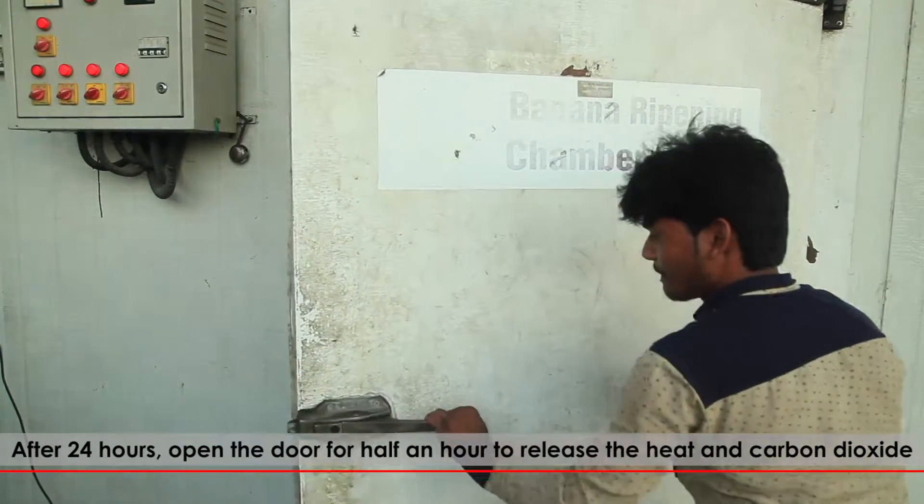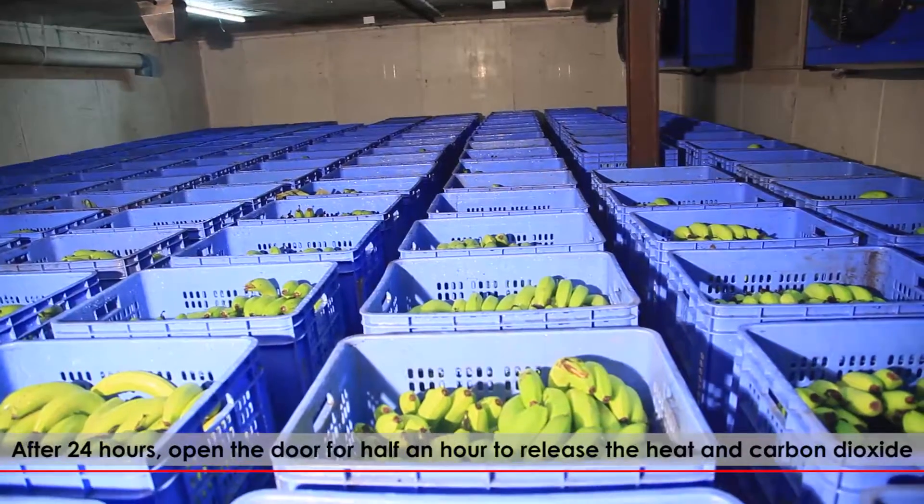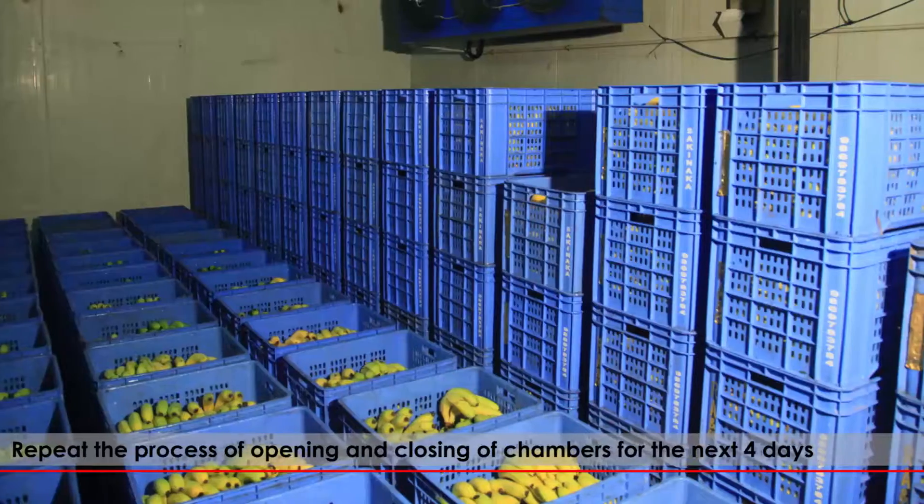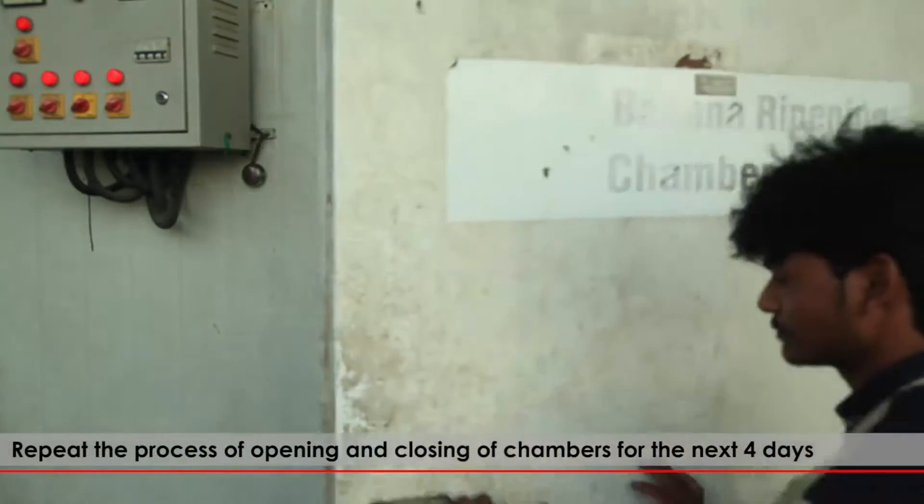After 24 hours, open the door for half an hour to release the heat and carbon dioxide. Repeat the process of opening and closing of the chambers for the next 4 days.